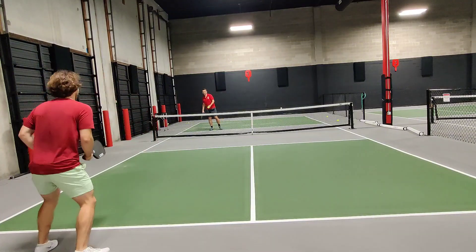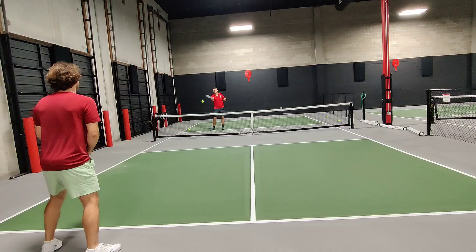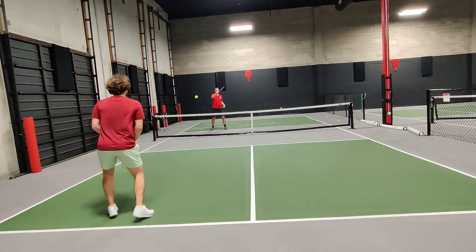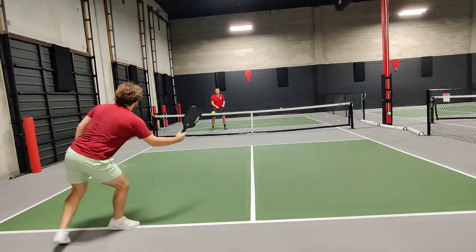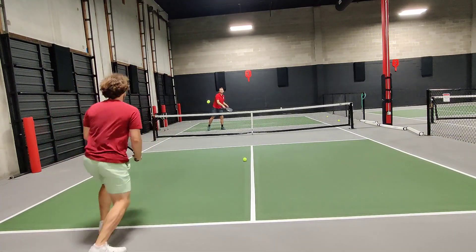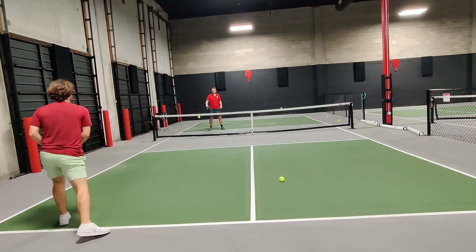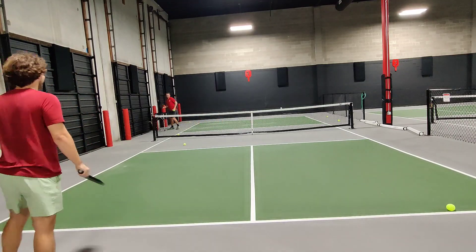Just wide again. Be careful trying to drive to my forehand this way. Not backhand. Yes! I thought I had you. Thank you, Nat.